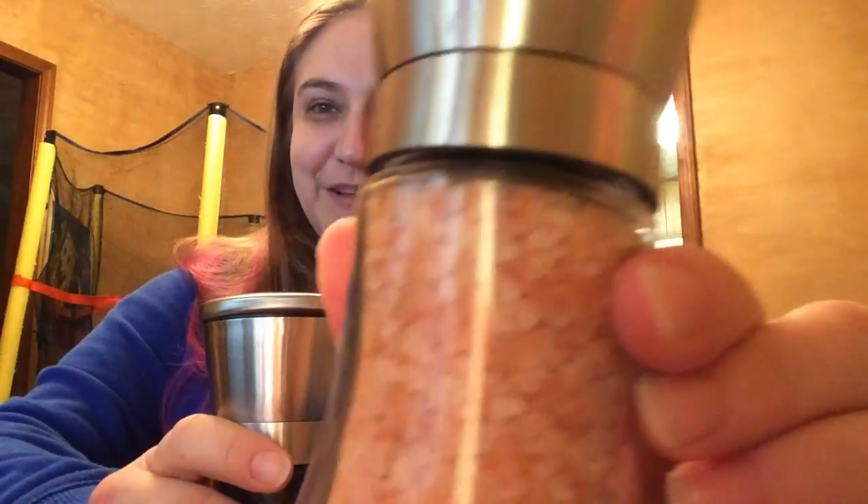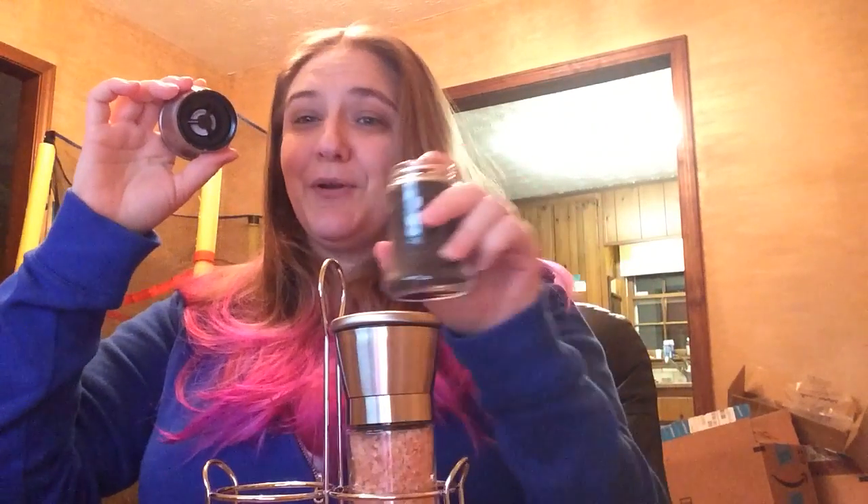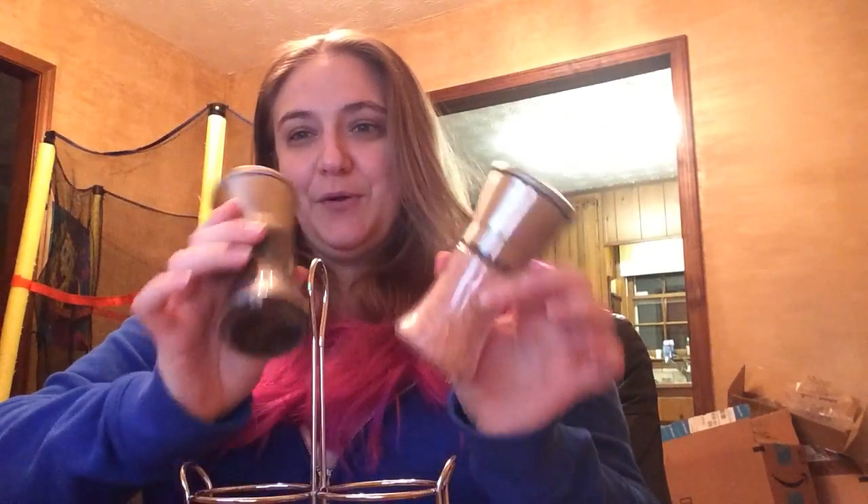I chose regular black peppercorns, and for my salt I found pink Himalayan sea salt. It's your choice because they come totally empty and they are refillable — that's the best thing about them, because when you buy these in the store they're not always refillable. You just take the little lid off and pour in your peppercorns or salt, and fill it up to your liking.